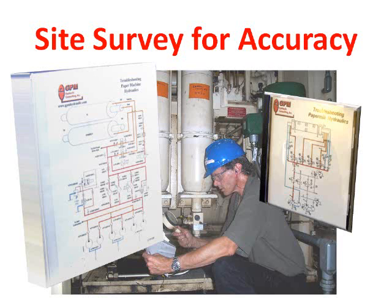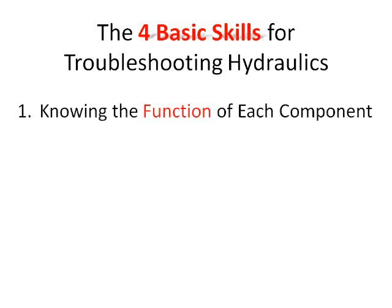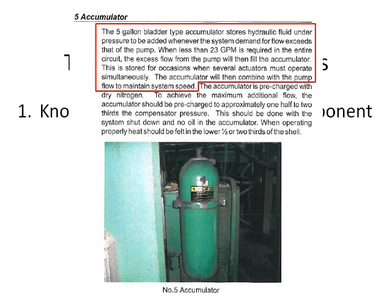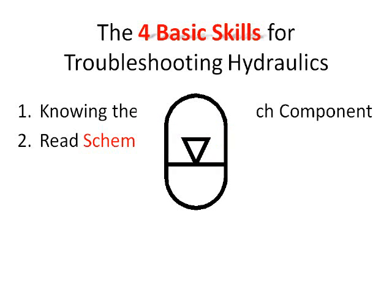Armed with one of our troubleshooting manuals, the technician now has the four basic skills necessary to becoming a hydraulic troubleshooter. The first is to understand the function of each component — any component the technician is unfamiliar with is explained in detail in the narrative of the manual. The second is to be able to read the schematic symbol of each component. In addition to the narrative, all of our manuals have a hydraulic schematic symbol sheet in the back of the manual for reference whenever the technician is unsure of a symbol.